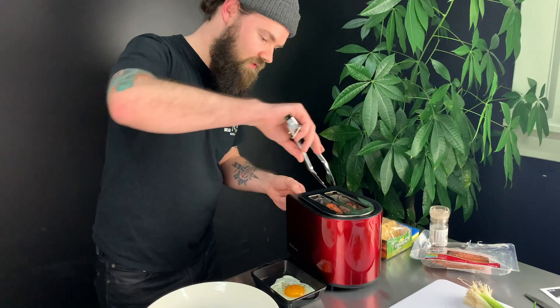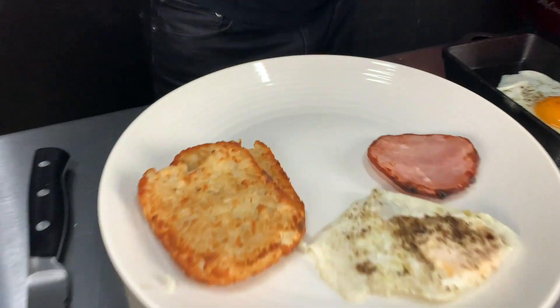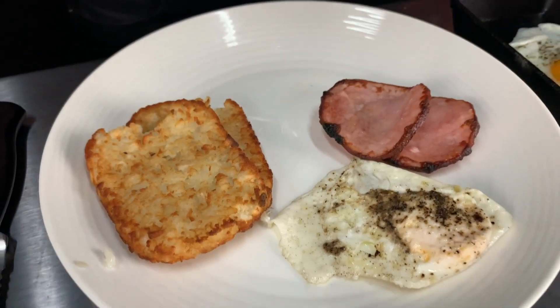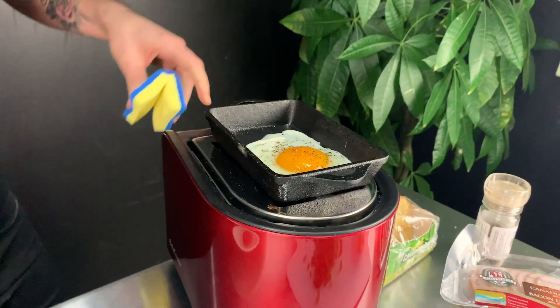The ham just popped. We're going to take a look at that, see how she's looking. Look at that — seared on the outside. The perfect Canadian back bacon. The second egg has come along as well. We're going to pop it back on while we get our toast going.